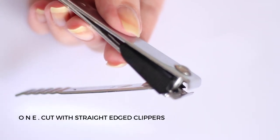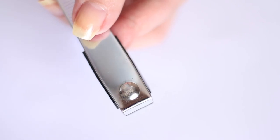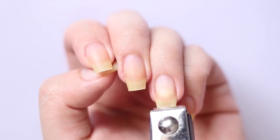First I cut my nails with a straight-edged nail clipper as opposed to a regular curved nail clipper. Now if you're someone who has difficulty filing your nails straight across, then you need to get something like this. It's going to save you so much time and effort to achieve that straight tip.